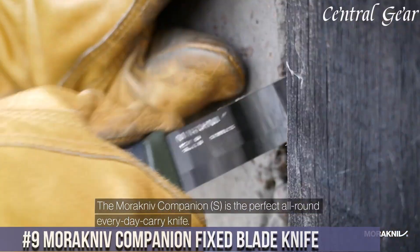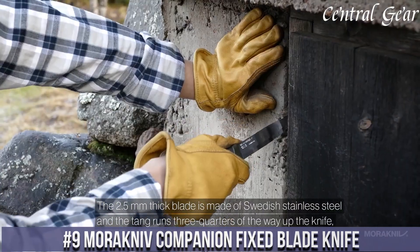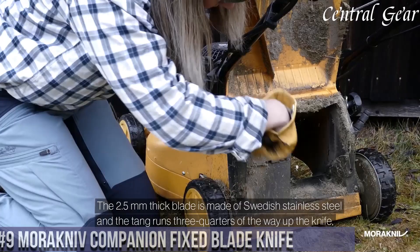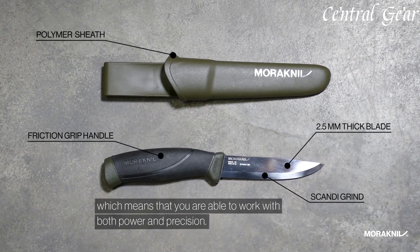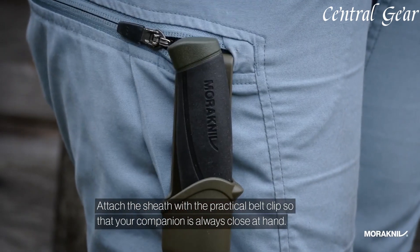Number 9. The Morakniv Companion Fixed Blade Knife is a versatile and reliable tool ideal for outdoor activities, bushcraft, and everyday tasks. Crafted from high-quality Swedish stainless steel, the blade offers excellent edge retention and corrosion resistance, ensuring long-lasting performance in various conditions.